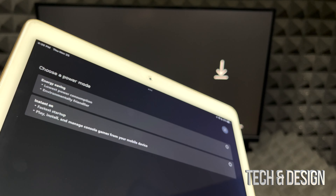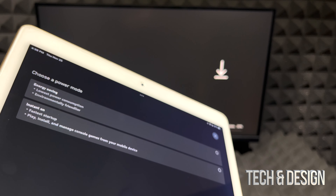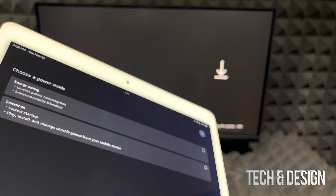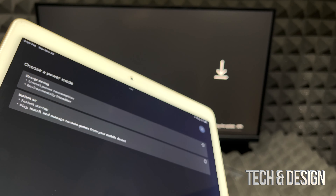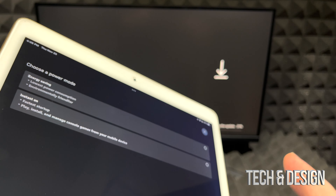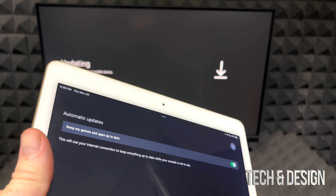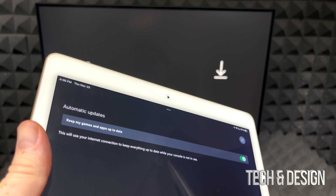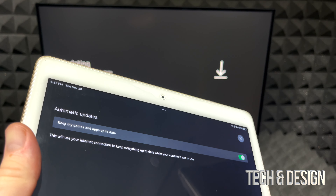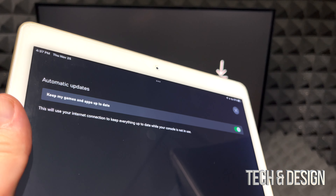If you want the update to go faster, hook your Xbox directly to your router using an Ethernet cable. At this point you'll see two options: Energy Saving or Instant On. Instant On keeps your Xbox running in the background the whole time. Energy Saving actually turns off your Xbox, so starting up will take a little longer — it's like the difference between shutting down a computer versus putting it to sleep.